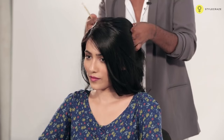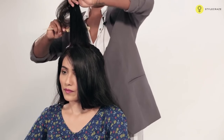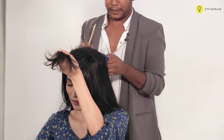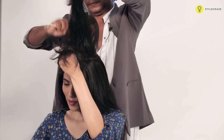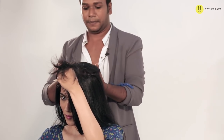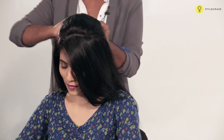Divide the sections into three halves. Take the crown area and then take this part, just backcomb a little bit to create the volume. Now take the other section, comb it, backcomb to get the nice volume. Now slightly neaten that up.